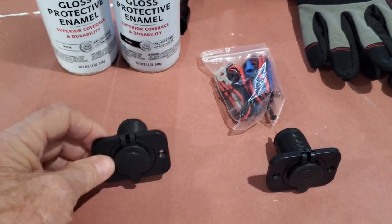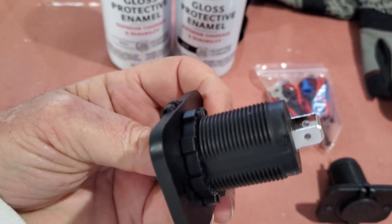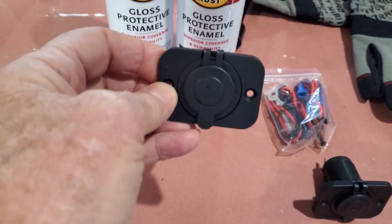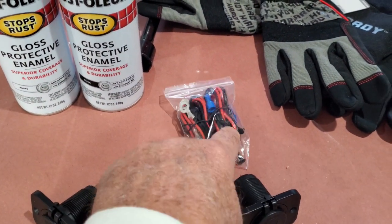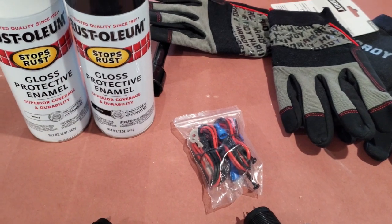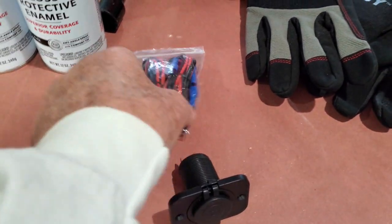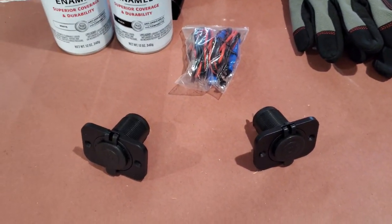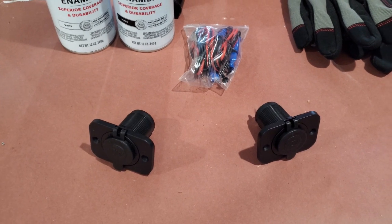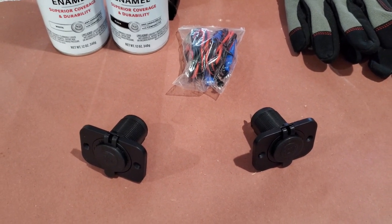You cut a hole in the dash or wherever you're going to put it. Sit that in it, back that nut up to it - you can see that nut right there, that comes off. Tighten that up against there, and then plug these wires in to hot and ground. That's all you do, and you've got them hooked up. I'll show you where I put them and why I put them there in an upcoming clip.